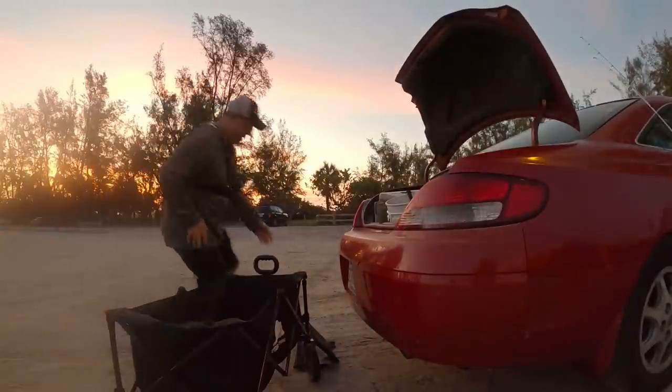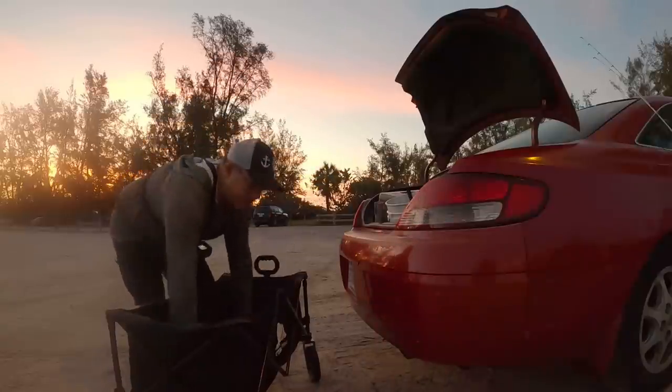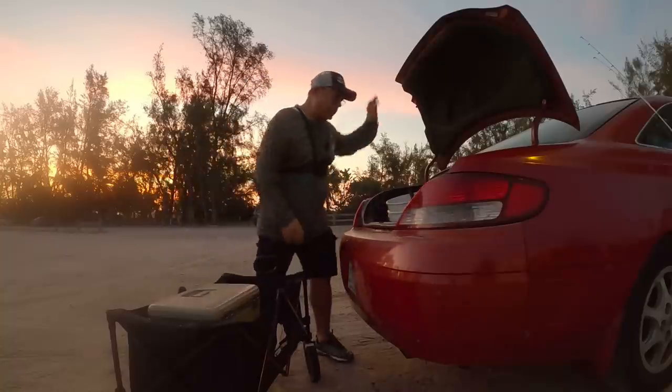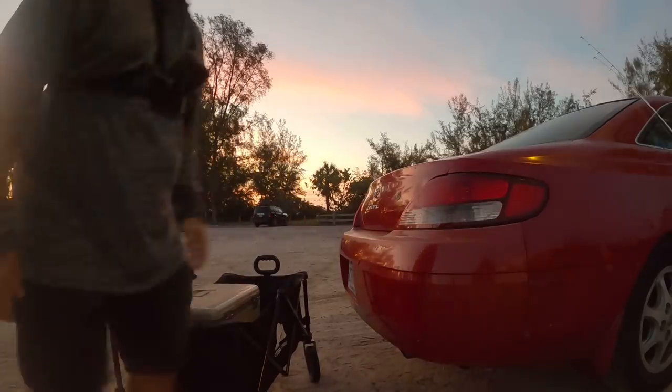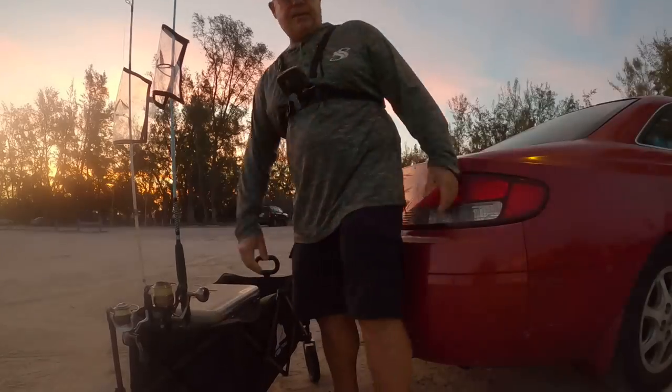It is sunrise guys and I am trying to scurry around here. The tide's gonna run for about another hour and a half according to the chart, and I want to go get some pompano. I haven't been to this spot in a long time, hopefully there are some pompano around here. I'd like to do a catch and cook today if at all possible. Rush rush rush, okay I think that's it - we're hitting the beach this morning guys, it is flipping gorgeous.